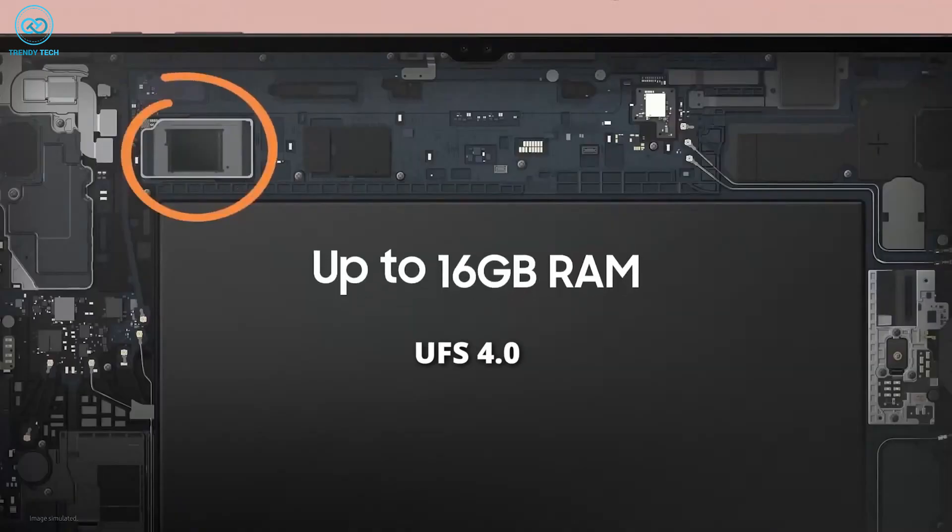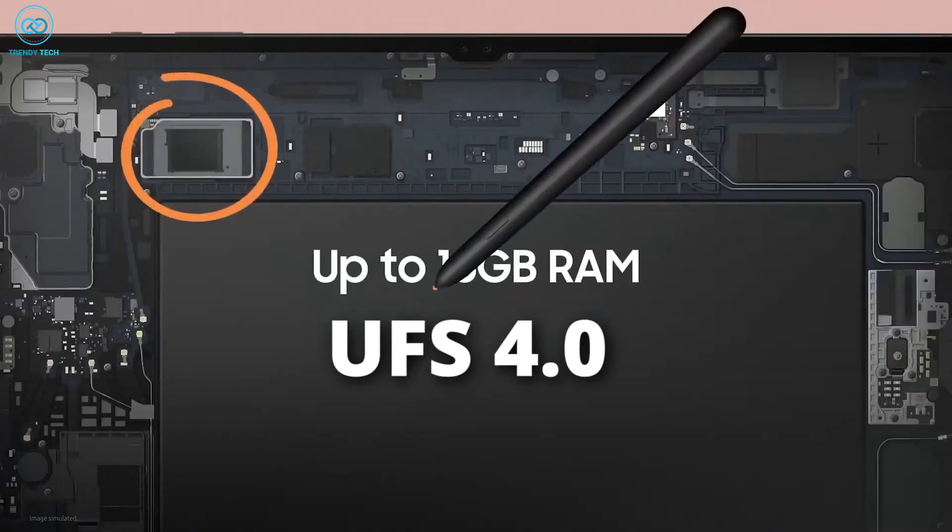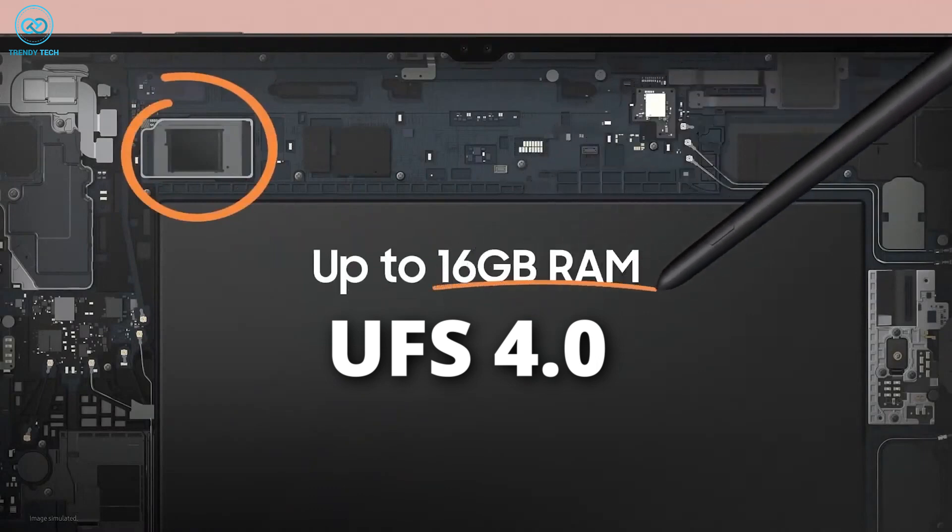Additionally, it will offer faster UFS 4.0 storage speeds, while the RAM capacity will be increased to 16GB.